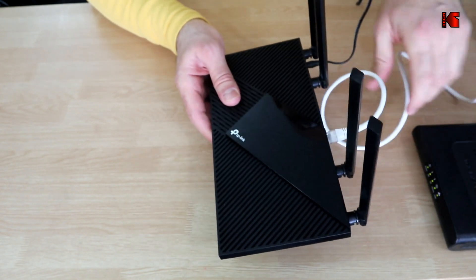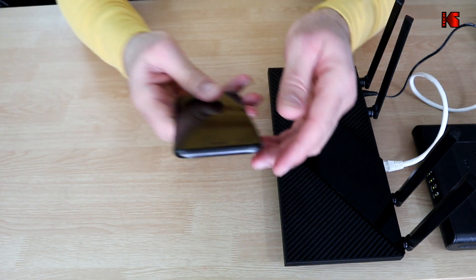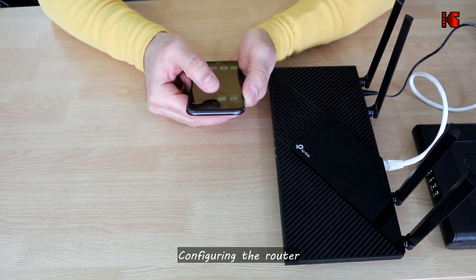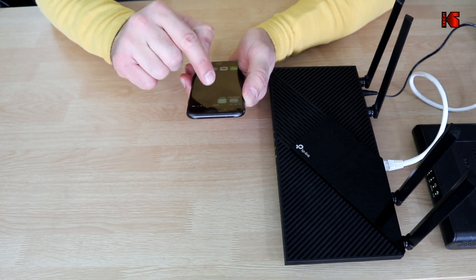I'm going to put everything aside and then open the Tether app on my smartphone to configure the router. First, you need to install the Tether app from the App Store or from Google Play. Here I already have it installed — I have an iPhone, but the instructions are the same whether you have an iPhone or an Android phone. Tap on the Tether app to open it.